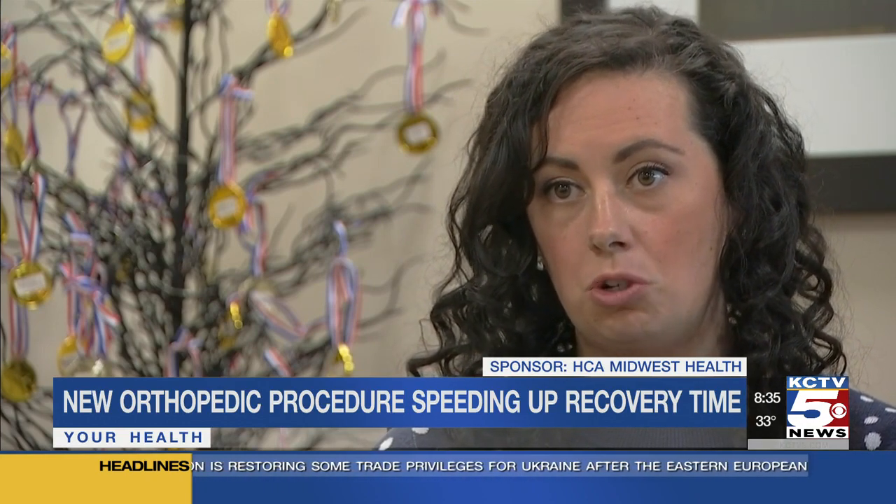She's back to chasing after her kids, running on the treadmill, doing everything she could do before — but without the pain, and actually able to do it better.